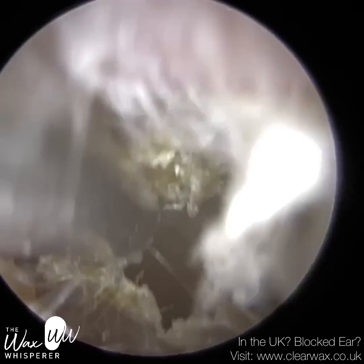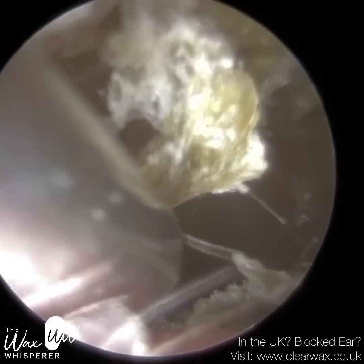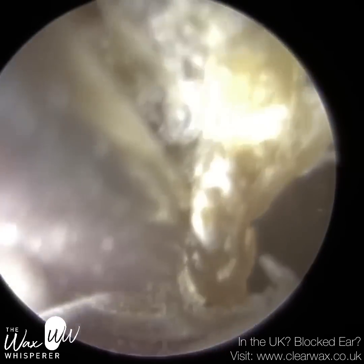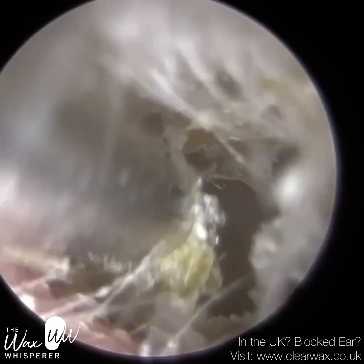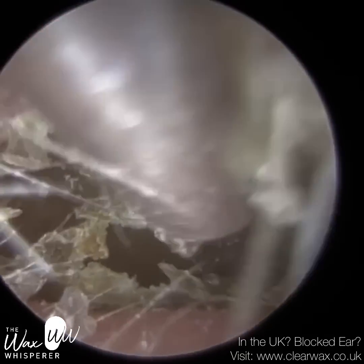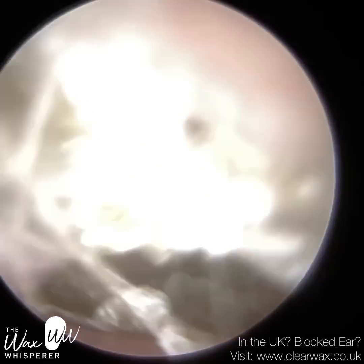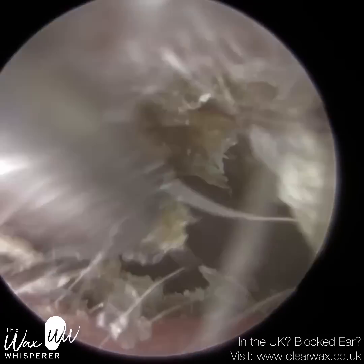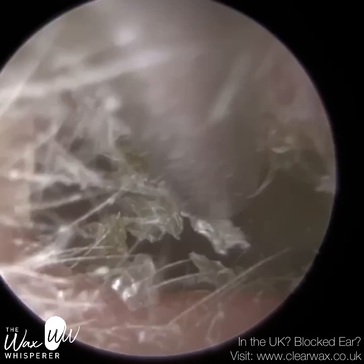The problem was, when I used the fine end here, it just got blocked — one of the downsides of a fine end is that because it's narrower, it can more easily get blocked. So I had to go back to the full-size standard suction probe. I am trying to avoid using any drops because of the otitis externa. Whenever you've got a patient with an infection, you want to avoid introducing any fluids in the ear where possible.